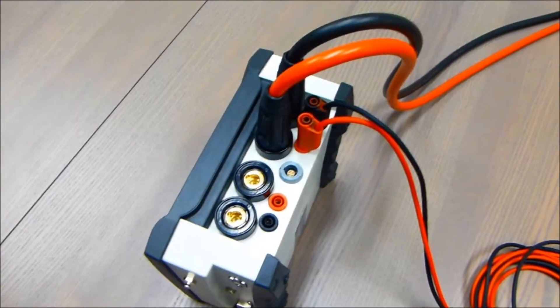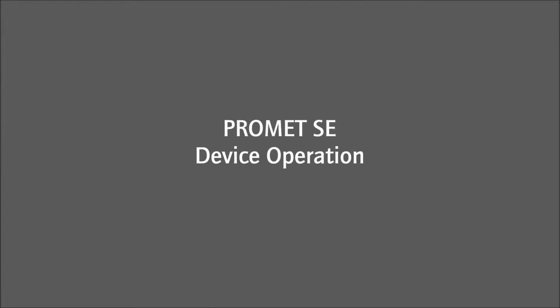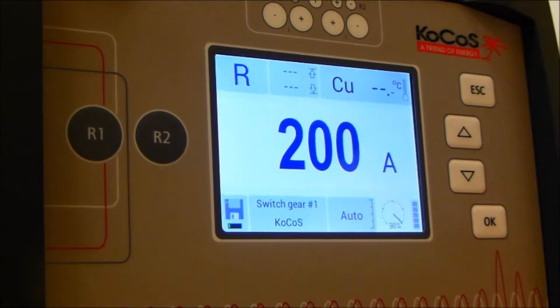We have it hooked up to the device at the R1 input. There are two inputs available. You can run two different measurements, R1 and R2. For this purpose, we only have R1 hooked up.